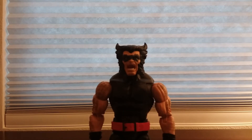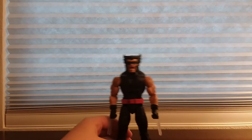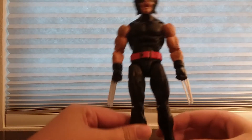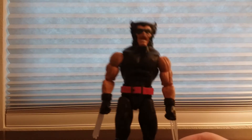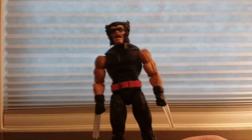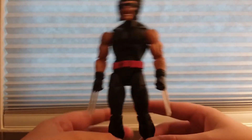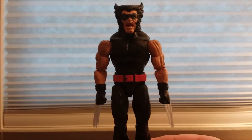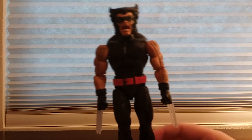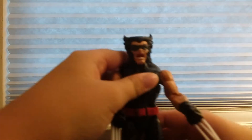Let me show you what it looks like. I'm going to show the package — I don't have it for this figure — but this is what he looks like. Looks pretty nice, like basic Wolverine. He's got cool claws.